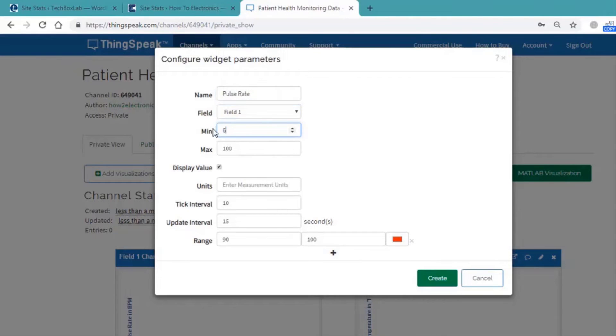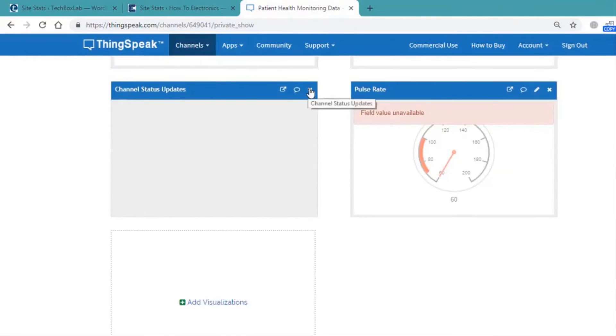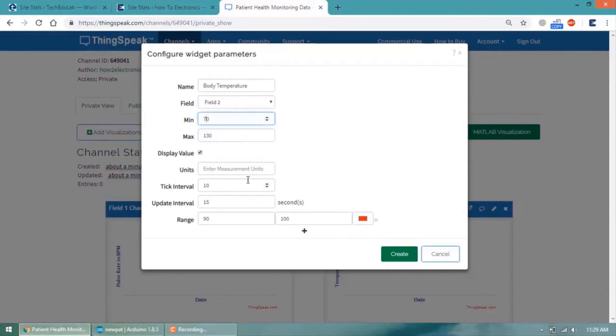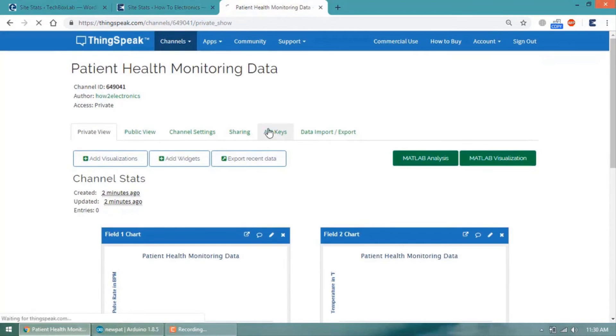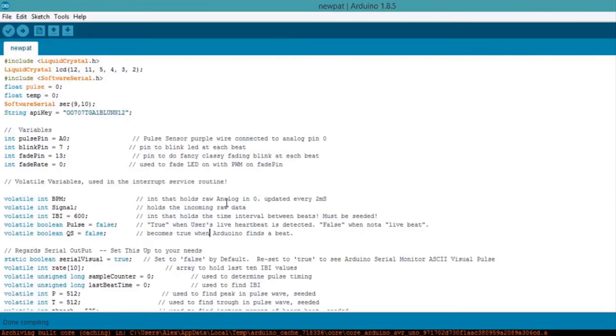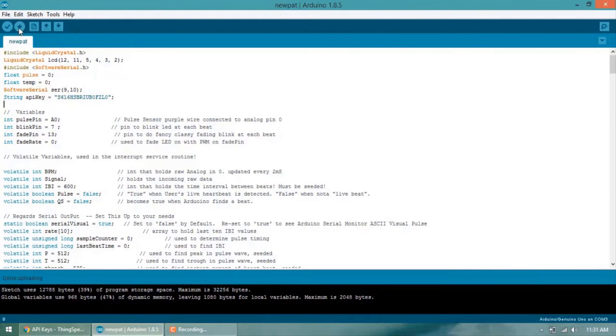Create two different gauge parameters — one for pulse rate and another for temperature. The pulse rate gauge has a minimum of 60 and maximum of 200 BPM. Similarly, make another gauge for temperature with a minimum of 70 degrees Fahrenheit and a maximum of 130 degrees Fahrenheit. In this way we have created our two gauges. Now go to API Keys, copy the key, and paste it into your Arduino program. Then compile and upload the code to your Arduino Uno board.